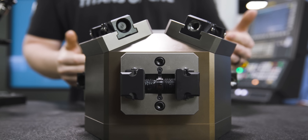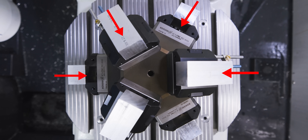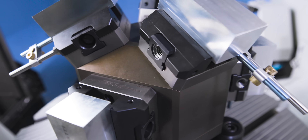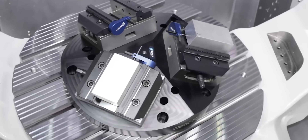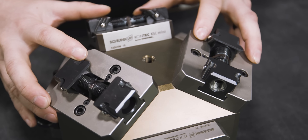This is the Shunk KSC Mini Pyramid. As you can see, we've got six vices instead of just one. You've probably seen us use a larger pyramid in the past — that is a three station pyramid meant for the larger KSC vices. This one is specific for the KSC Mini Vice.